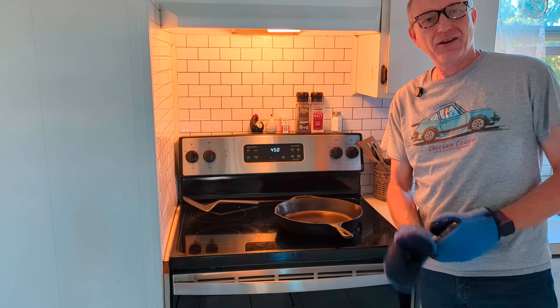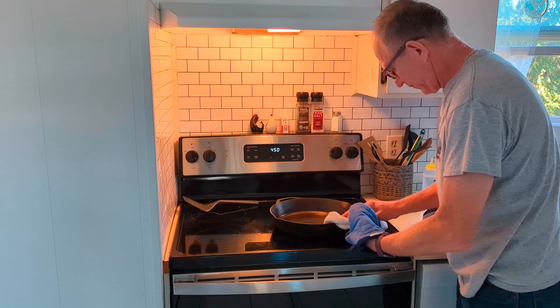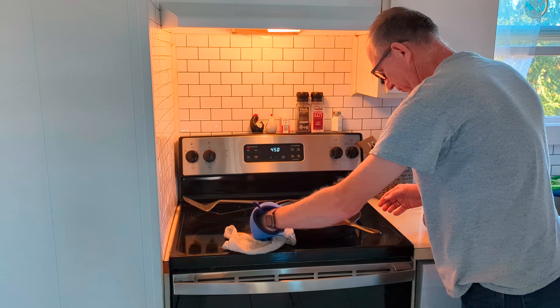Remember, you can use any high heat oil you want. Just take it and be sure you rub it around in a thin layer — top, bottom, inside out, and the handle really good. Put it back in the oven upside down on the top shelf, and we're going to give it another half an hour.